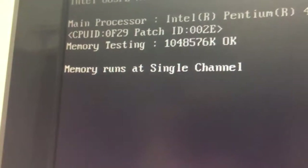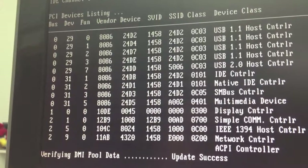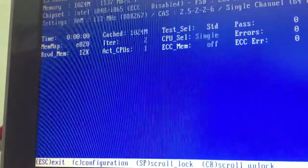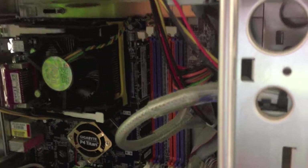It's kind of hard to do this while holding the camera — there we go, that snapped in good. Hit the power switch — it's a noisy old case with all these 80mm fans in it. Going to boot the floppy and run the test on this single stick. Well, I already turned the computer off but this memory stick had errors.